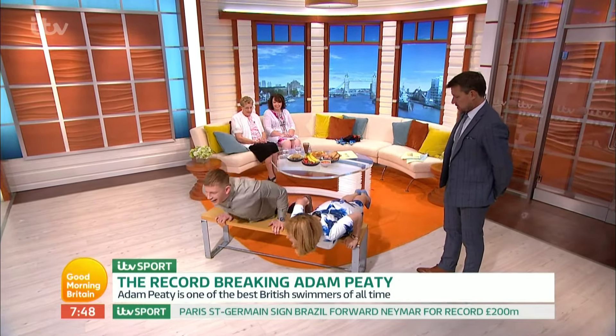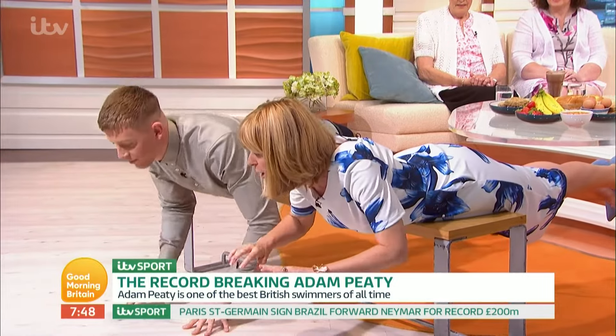Right, so if we go like this. First of all, let's do upper body. Okay. This is quite hard, isn't it?